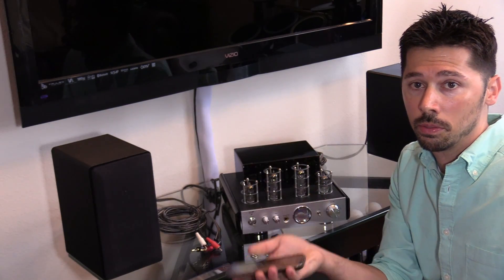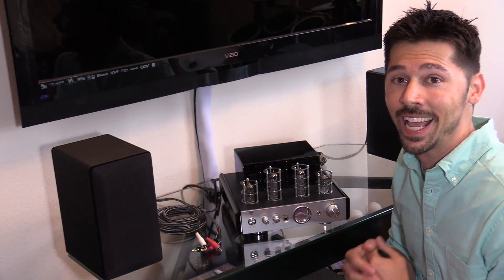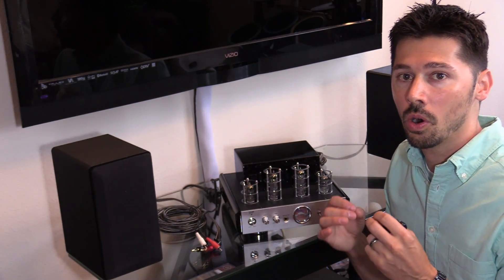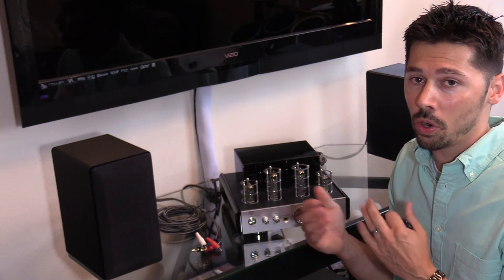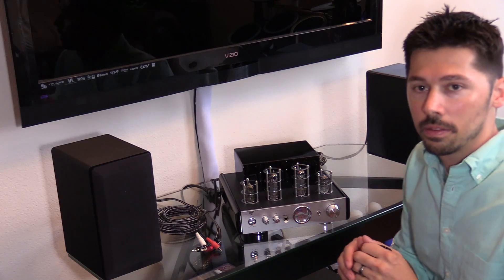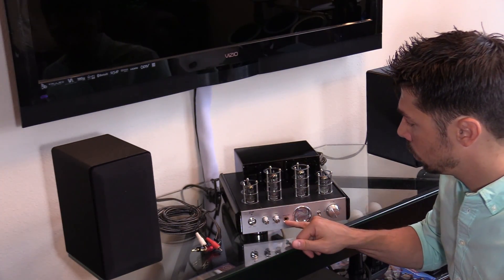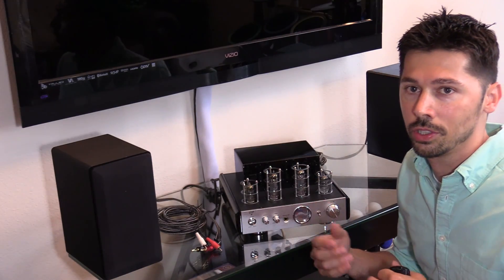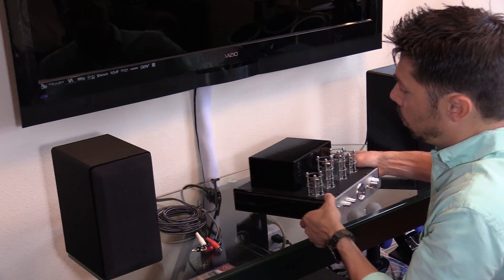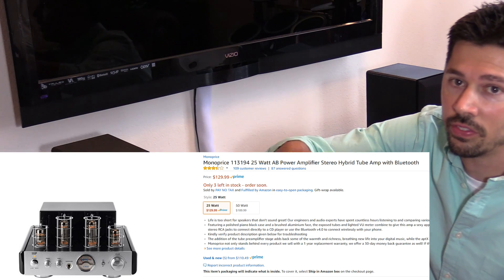It has Bluetooth so you can listen to music from your phone. The Bluetooth is version 4.0 with aptX, which means very low audio latency. This is the volume control — there's no remote, but I'm going to show you a workaround for that. And here's your quarter-inch headphone jack; you can use an adapter for other headphones as well.